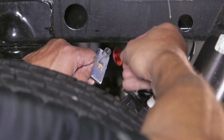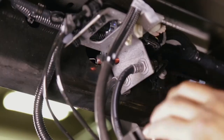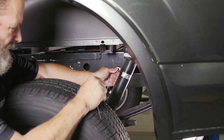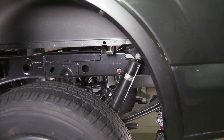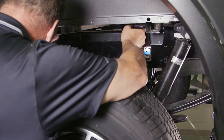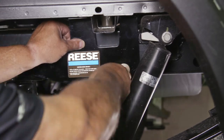Thread the pull wire through a spacer block and attach a 1/2 inch carriage bolt to its coiled end. Push the attached hardware back through the frame's access hole and pull the wire back through the frame so that the bolt threads through the rear mounting hole. Thread the pull wire through the rear mounting hole of the outboard frame bracket, place the bracket to the frame, then remove the pull wire from the carriage bolt and fasten with the provided 1/2 inch conical washer and nut.